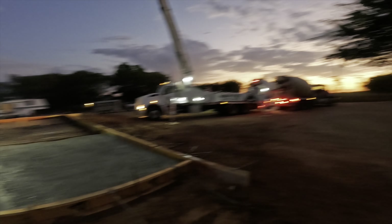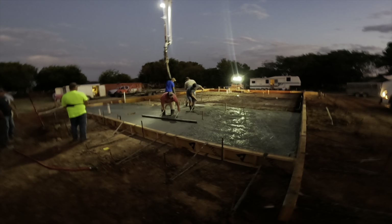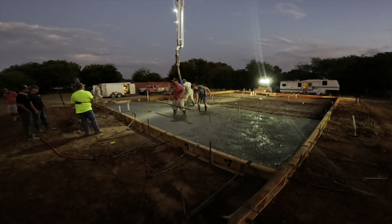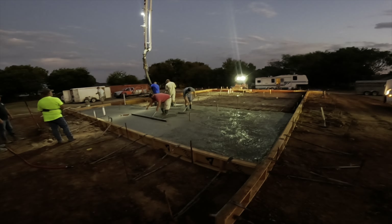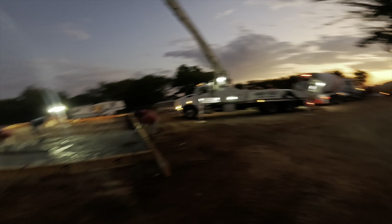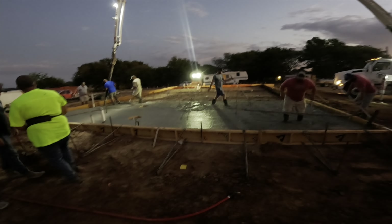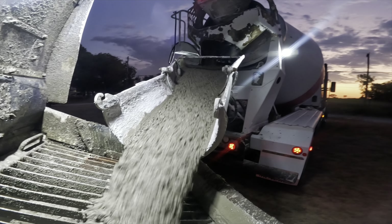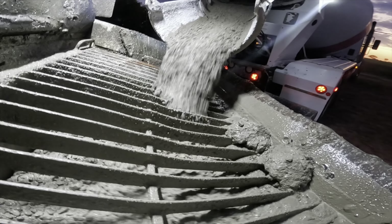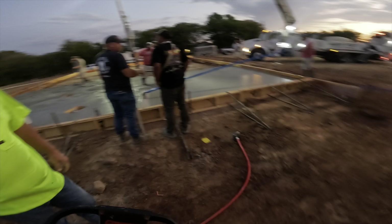Two trucks at a time to the pump. We would never be able to do this kind of production back home, just with the way that we're set up. Back home we just can't put it down this fast — we generally can't get supply this fast unless it's a big commercial pour. This is night and day different from what I'm used to seeing. It's very impressive how quick they do this — they'll have this down in about an hour and a half. Two loads pumped off in like 10 minutes? I've never seen that at home before.